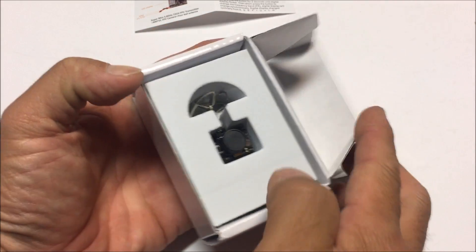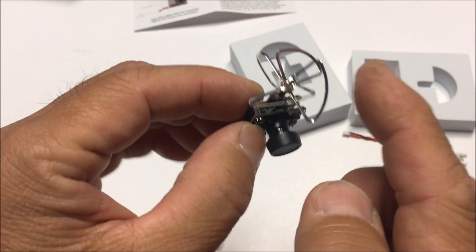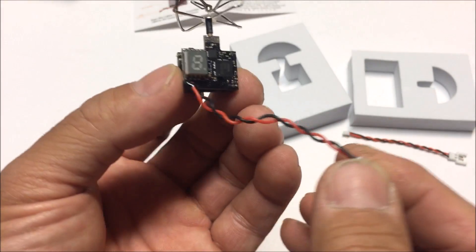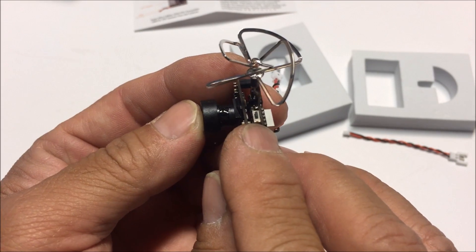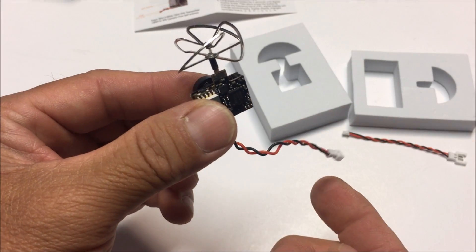As usual, we have that foam casing. Inside the box we have a connector to transfer power to the 1S battery connectors. It has that nice finished four-leaf right-hand circular polarized antenna — a little shorter than previous ones — and there's the LED display. There is also a button to change frequencies, bands, and power output, and they give you the lens cover as well.